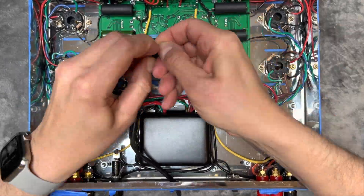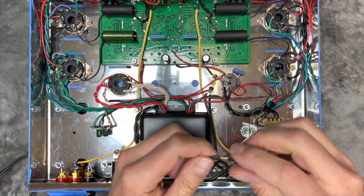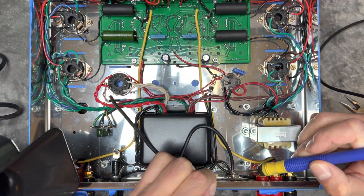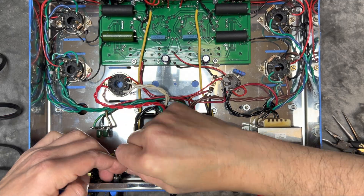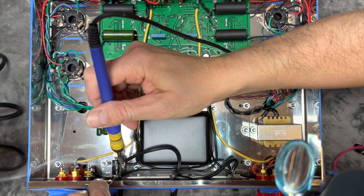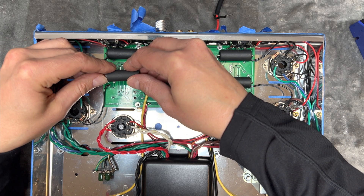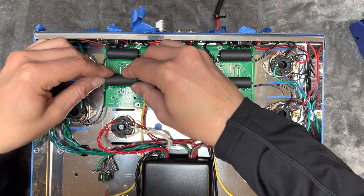Let's install the AC power cord now. VTA sent us the replacement for our faulty capacitor — let's mount that in place now.